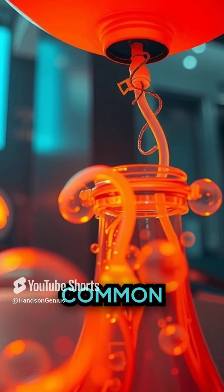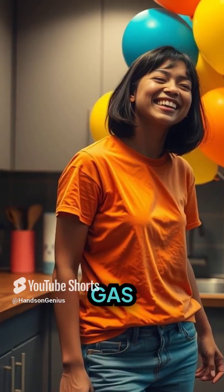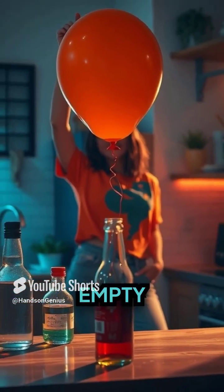The interaction of these common kitchen ingredients creates carbon dioxide. Here's where the fun begins — the gas has nowhere to go but up, and guess what it meets on its upward journey? Our empty balloon.